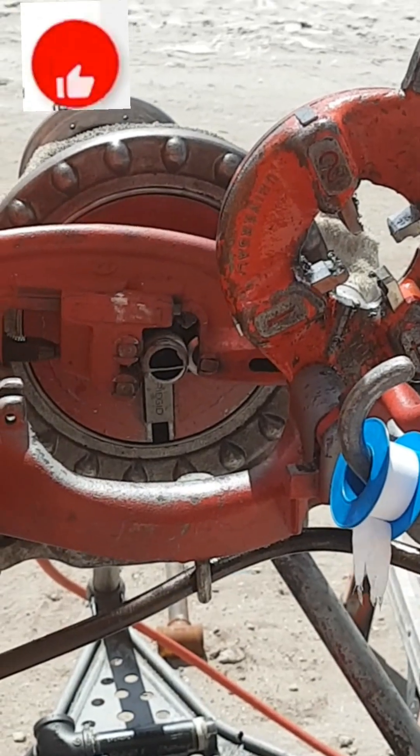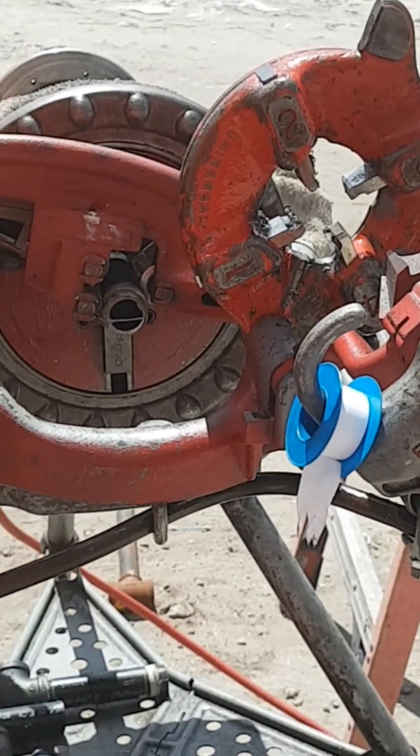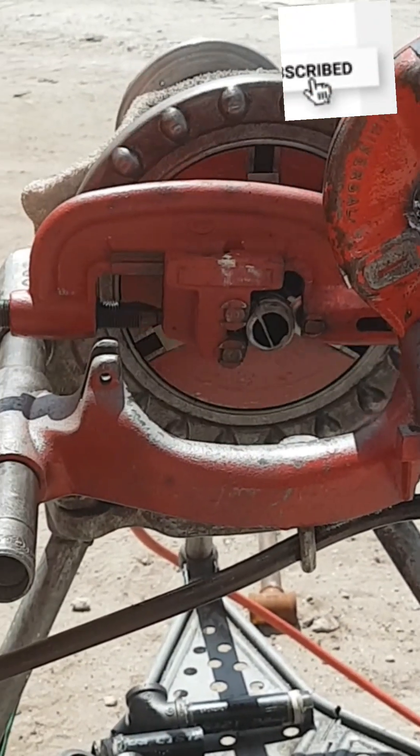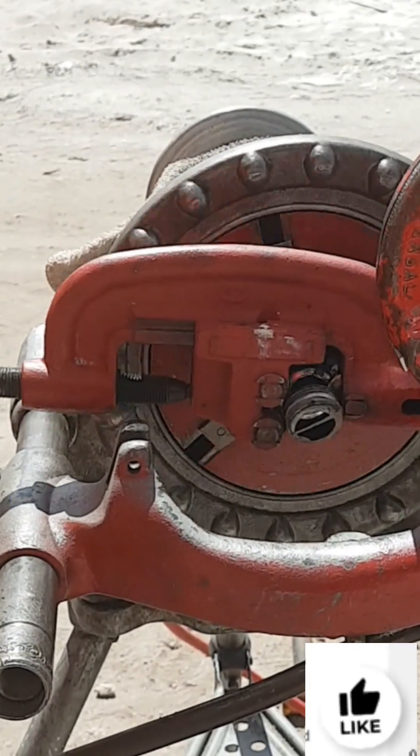First, the pipe is cut to the required length — the extra length is taken off by cutting. Then it is tapered, then threading is done.